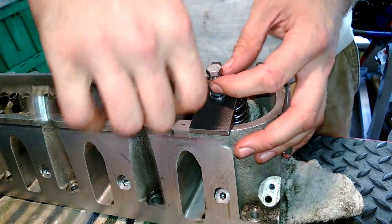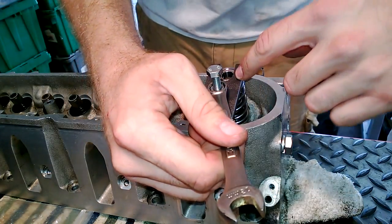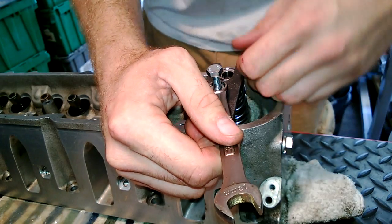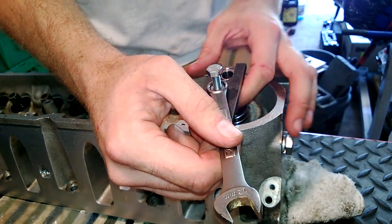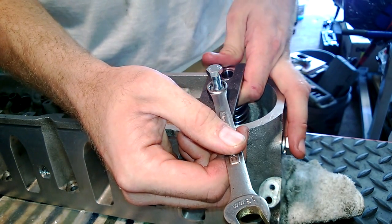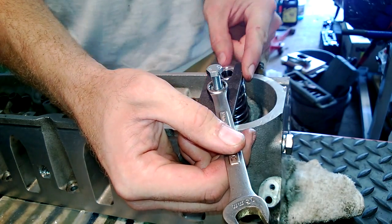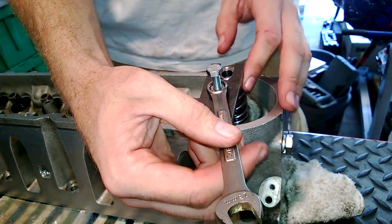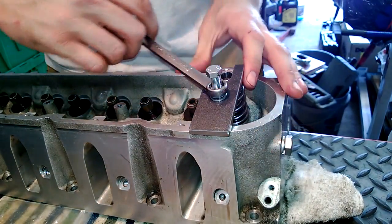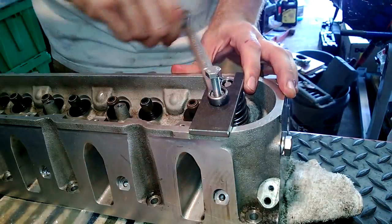Then slip the wrench all the way down and start cranking. A lot of people have problems with this type of tool — the one they buy online or make themselves — with it wanting to walk. It'll push the retainer to the side or pull it to the front. So what I like to do is actually pull it out a little bit away from the stud and keep a little bit of pressure there, because as it pushes down it's going to want to pull back. If you get a feel for it, you'll know where to start it out and it makes it go a lot easier — that way you won't get down to it and find out you're binding.